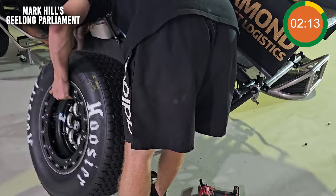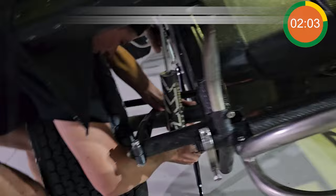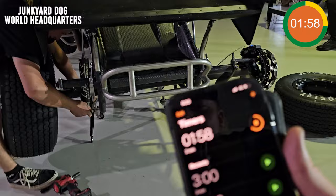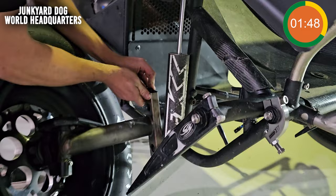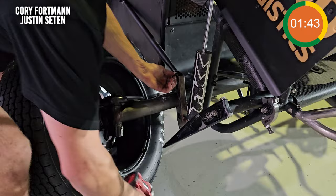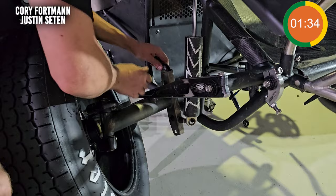Oh, it's getting held up. We're trying to make sure we don't kick anything. We got some nuts and bolts spread out everywhere. Two minutes to go. Oh, he put the arm on the wrong side. Oh my God. Big mistake. He's back in it. Back in the game. Minute 30 to go.